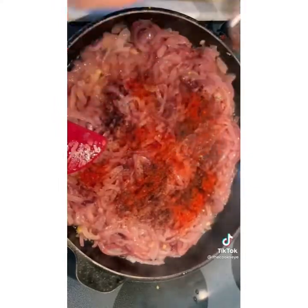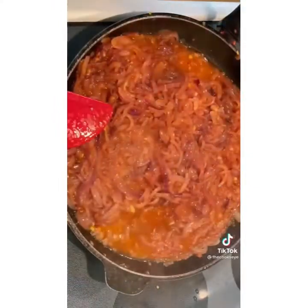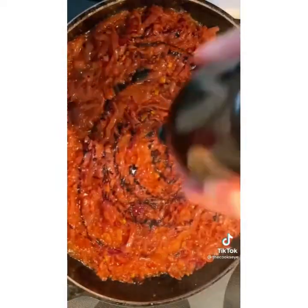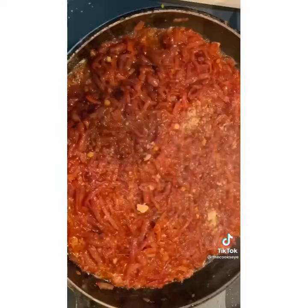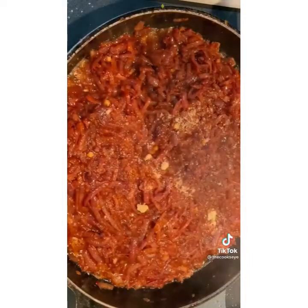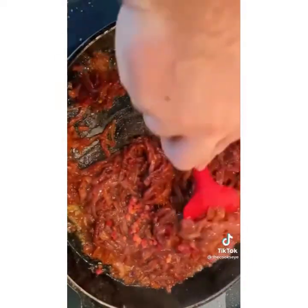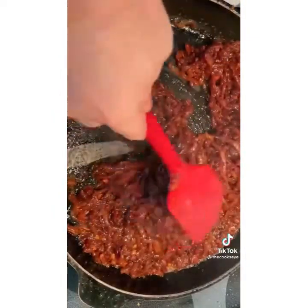Next, we're gonna break out the good old Jim Beam Kentucky bourbon. Add a half to three quarters of a cup. No need to flambe this — it's a long cook time, so the alcohol will cook out. Then we're gonna add plenty of aged balsamic, some brown sugar, add back in our pancetta, and really let these onions get nice and caramelized.